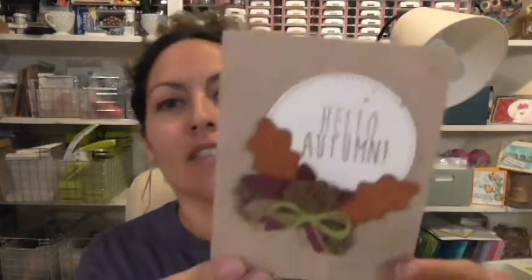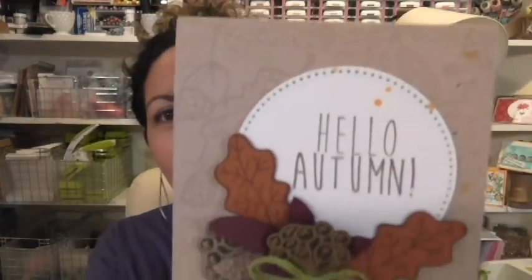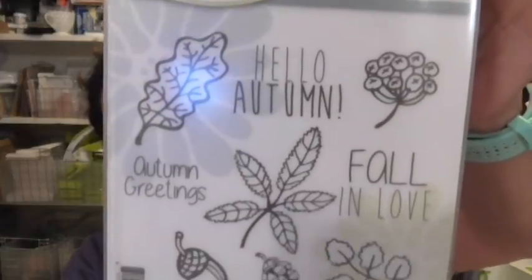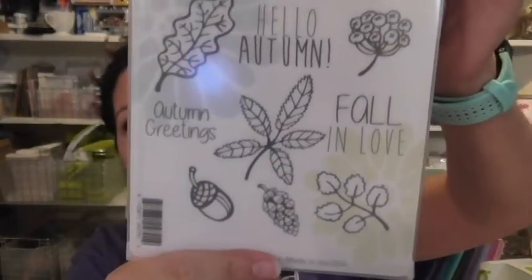Hey everybody, Fun Stampers Journey coach Janice Wyden here. I am coach number 49, and in this video I'm going to take you through how to create this beautiful card right here that features a super great stamp set, Autumn Greetings. Love those leaves and that kind of whimsical look to these fall images.